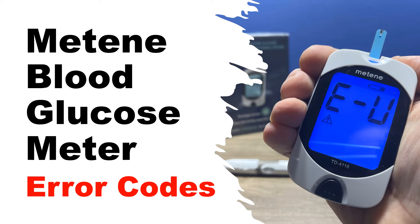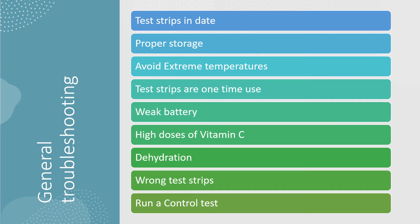Hi, this is Josh, pharmacist with Learned Blood Sugar Testing. I'm going to talk about the Mateen blood glucose meter, the TD4116, and potential error codes that can occur when you're using this blood glucose meter.